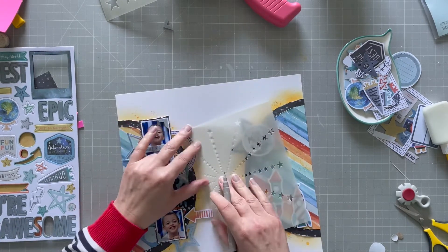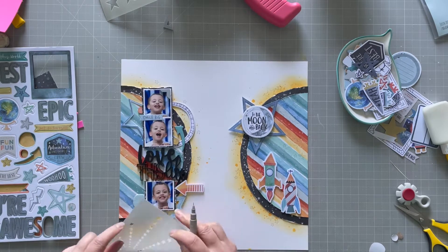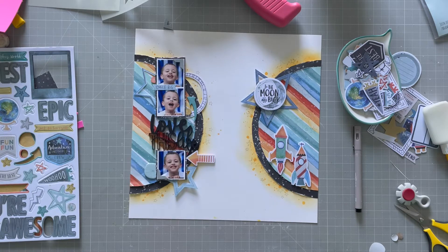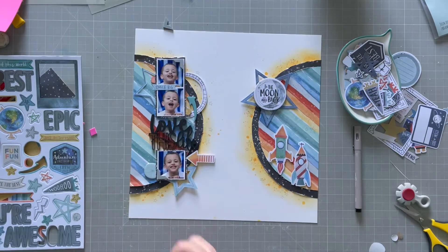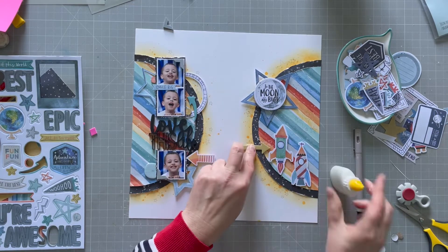My new favourite thing to do is to draw through the stencil with a pen rather than ink. I added a few more to that orange hazy section as well, just to add a bit of extra interest.